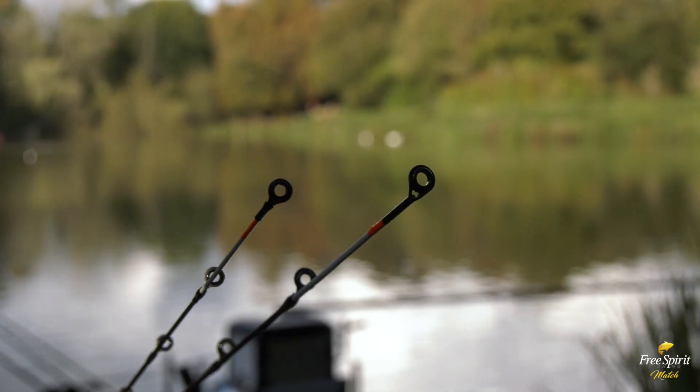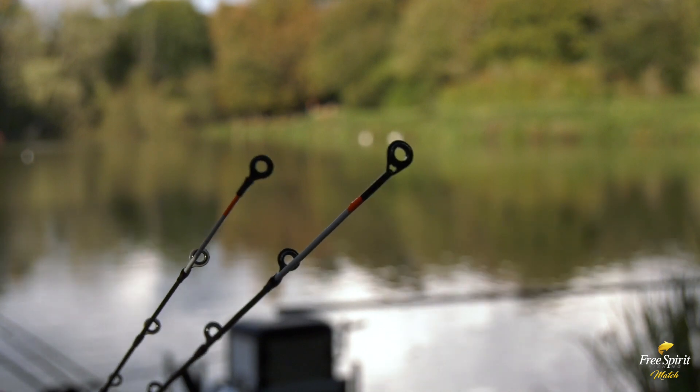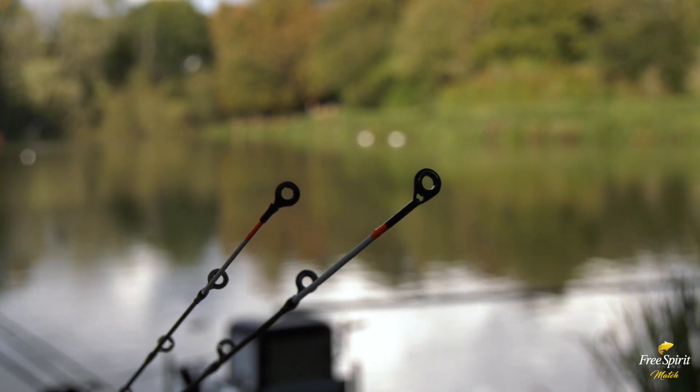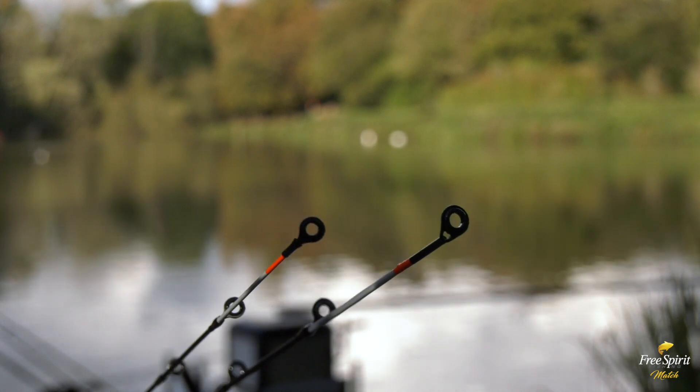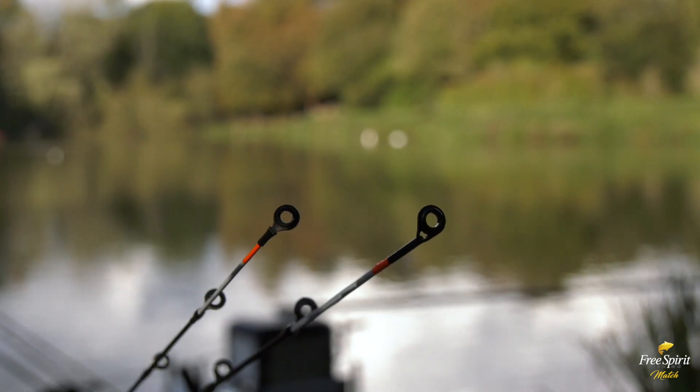The power feeder quiver tips feature larger guides, for the use of shock leaders commonly used on places like Boddington. On the carp feeder range the guides are smaller, which keeps the tip more responsive.